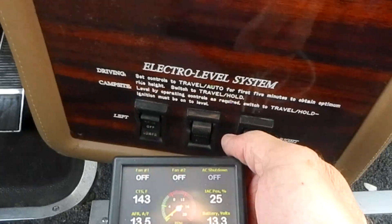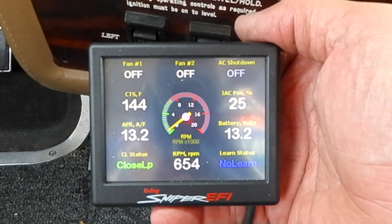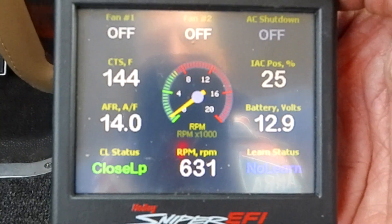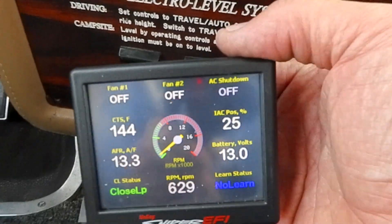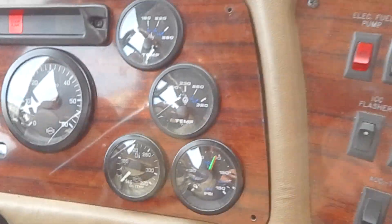Now I don't know much about this Holley Sniper setup yet, but there's some kind of readings right there — I don't know if you can see it, that's some of the readings. Really, really like this Holley Sniper thing.